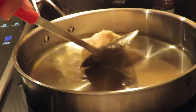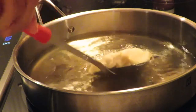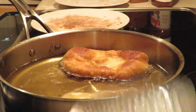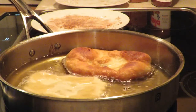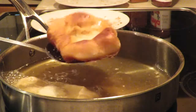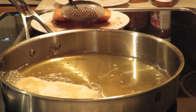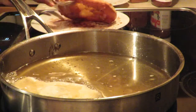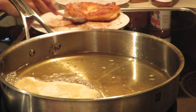Now it's time to fry your BeaverTails. Place them in the oil and you are going to turn them over when they have a beautiful golden color. Right after you've removed the BeaverTail from the oil, you are going to place it in the sugar — that way the sugar will stick to it more easily.